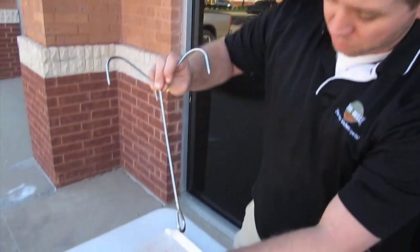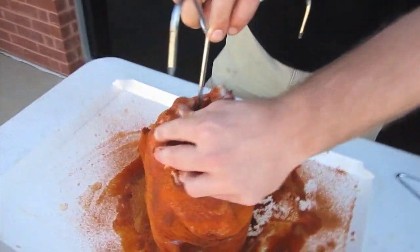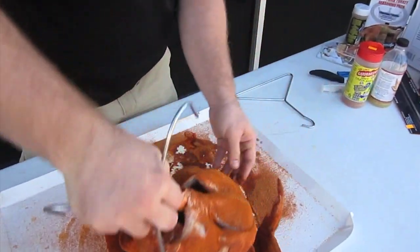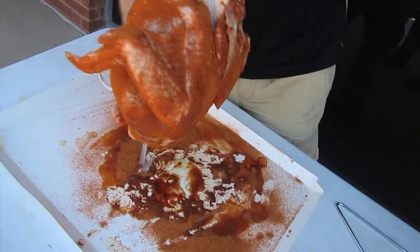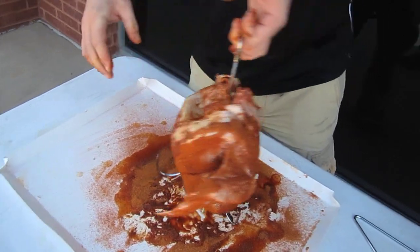Now we're going to prepare the turkey for the fryer. This piece right here is a hanger that comes in your deep fryer kit. You're going to go through the bottom of the turkey and out through its neck. Then you're going to reapply the rub.